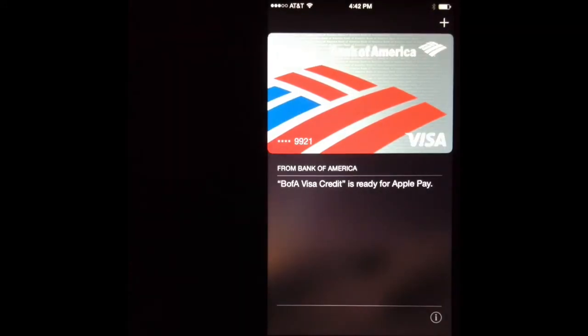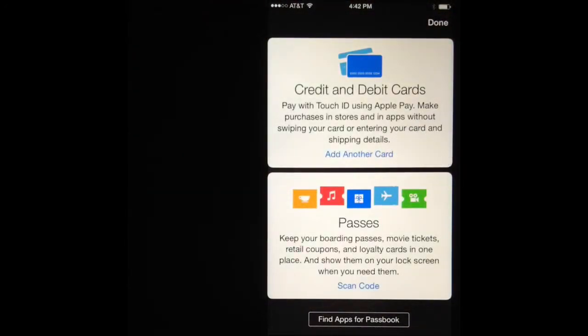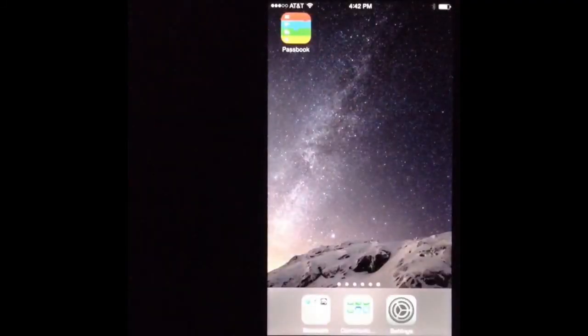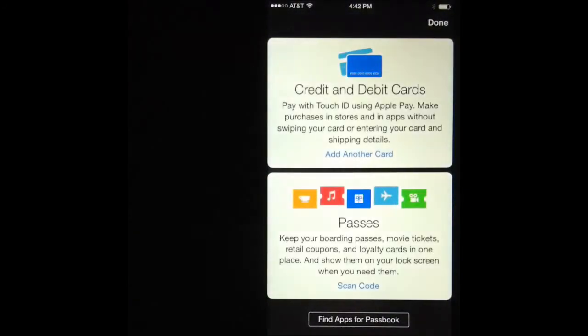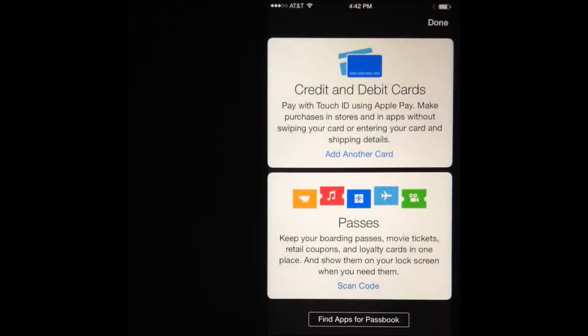If you want to add another card, just tap on the plus icon and then tap where it says 'Add another card.' Remember, to do this you need iOS 8.1 and you need to find the application called Passbook — that application already comes installed with your iPhone 6 and iPhone 6 Plus. Hopefully Apple will make this available for the iPad Air and the iPad Mini 3, since they're going to have Touch ID, but I'm not sure if they'll have the chip that enables them to use Apple Pay — so maybe in the future that'll be a neat feature.